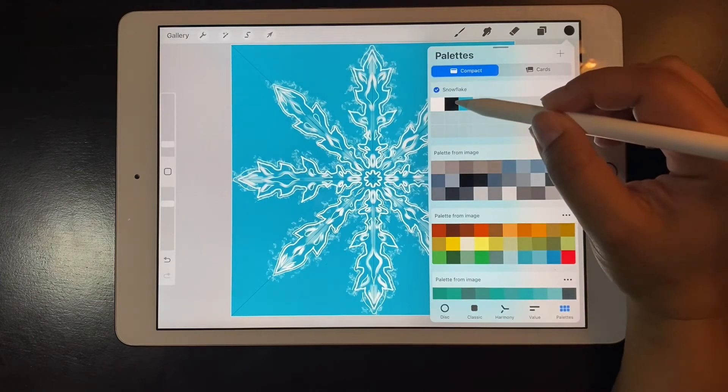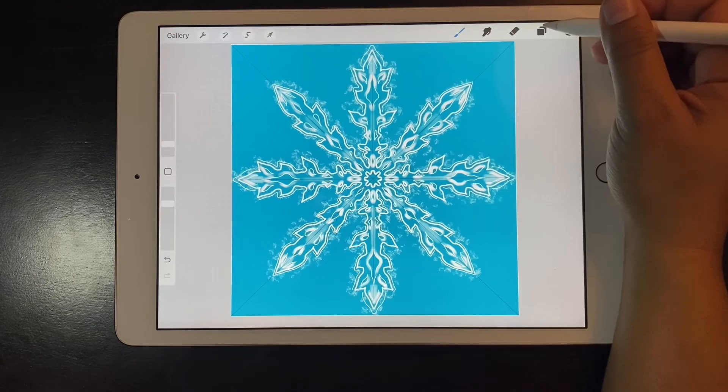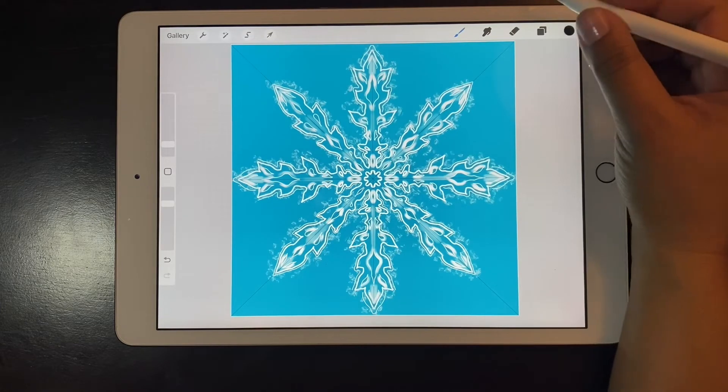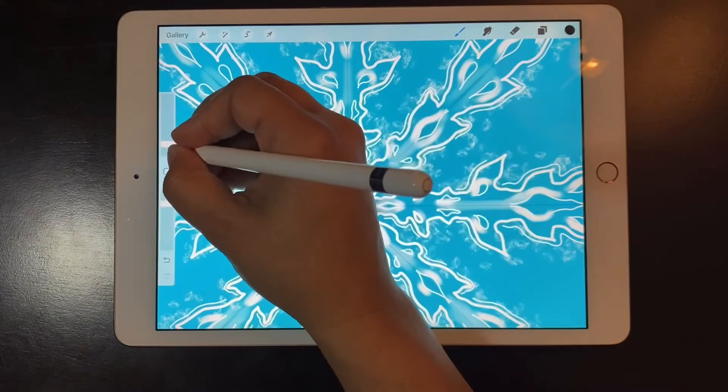Now adding more to the reflections layer, I'm going to add those parts that are not reflecting any light — they are going to be dark, which is going to give the snowflake a more realistic look.